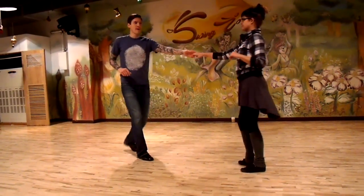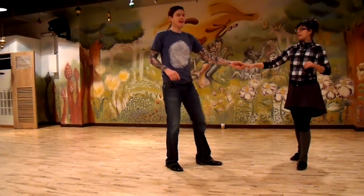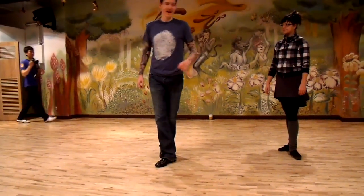We went one, two, three, four, five, and six. One, two, three, four, five, and six. The important thing to remember there was this: hip goes that way, leg goes the other way — for that.